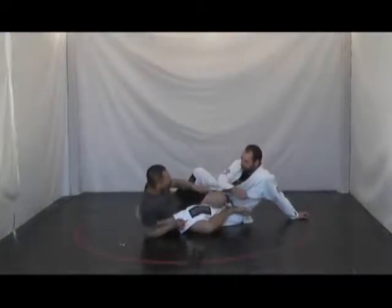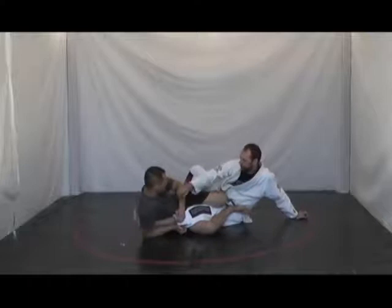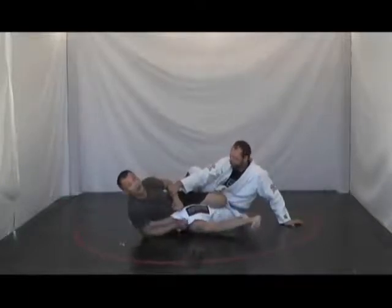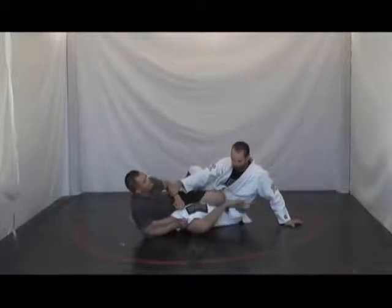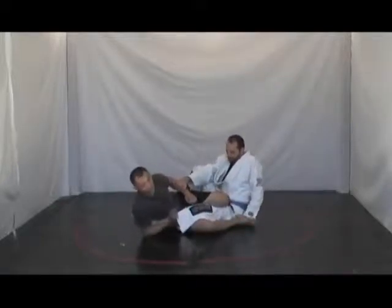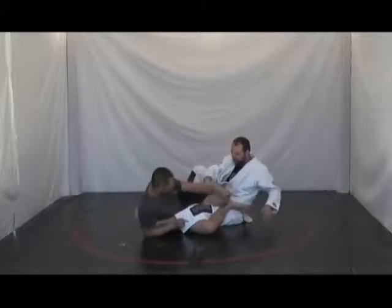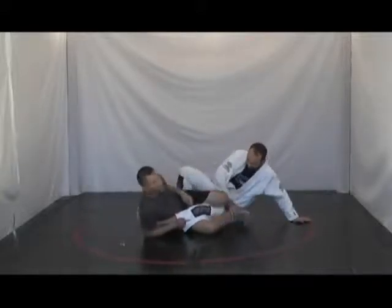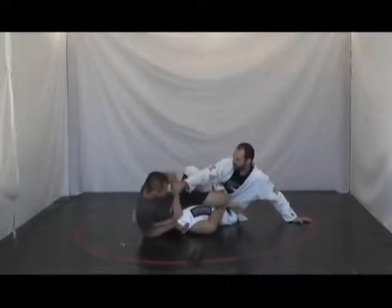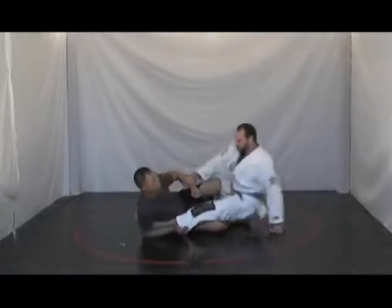Do you see how from here it's really tough for him to grab onto me? He may have to use that far hand just to push my foot off his hip. It is easier for him to post with one hand and push with the other — but then he can't grab on. So he has to use that far hand to push that foot up and off.